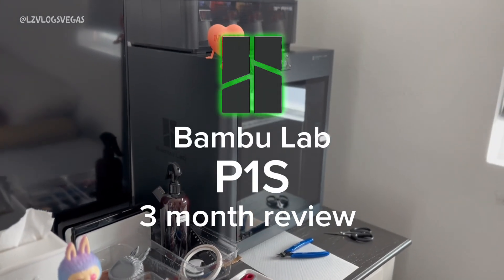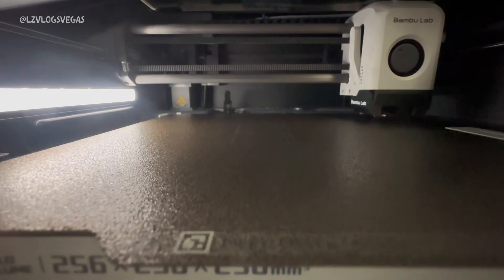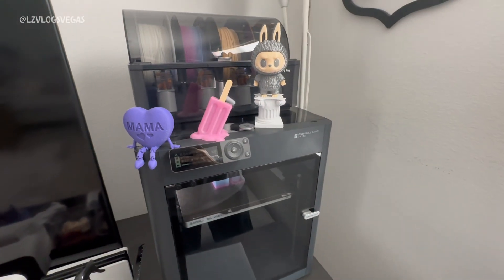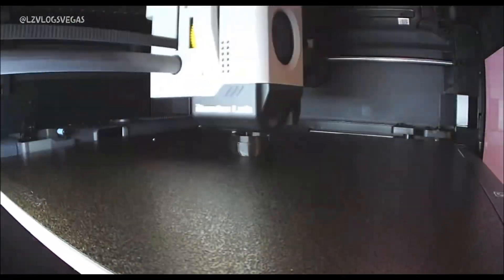Hello everybody, my name is Lawrence and welcome to my channel. This is my BambooLab P1S 3 month review. This video is in no way sponsored by BambooLab and it is an honest to god, hands-on review of this particular machine.